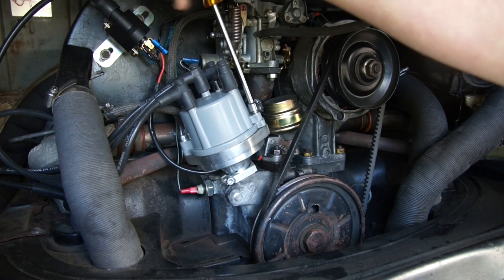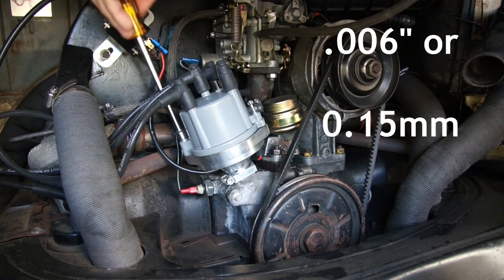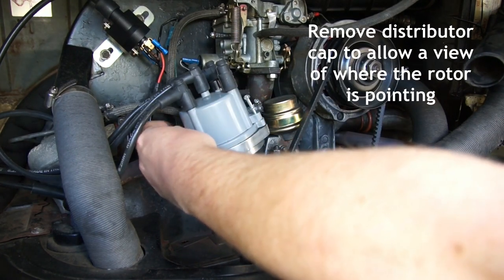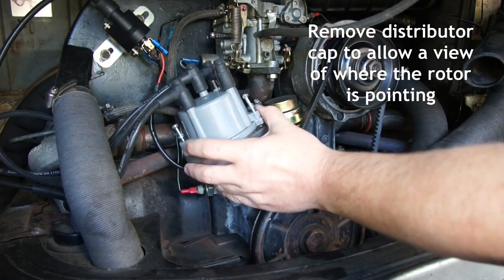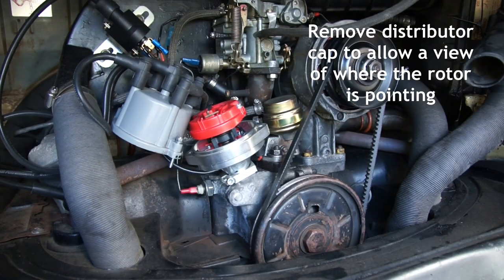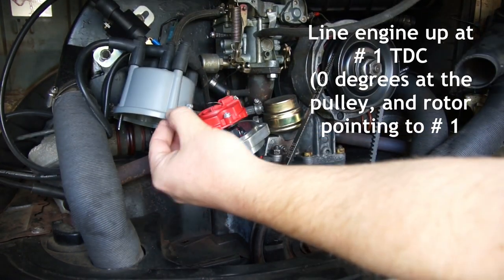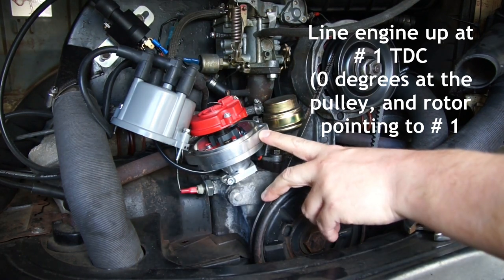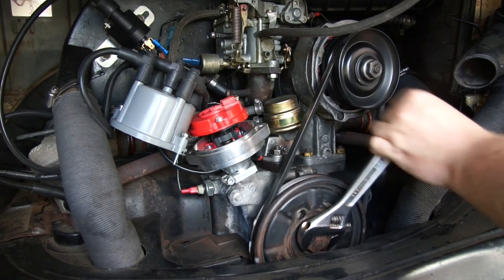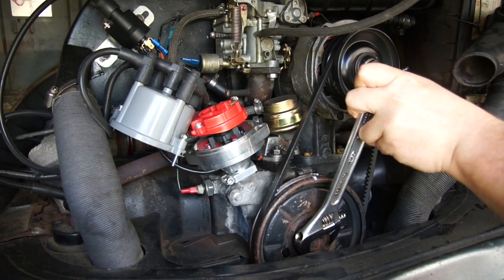I always use the recommended stock setting of 6 thousandths of an inch or 0.15mm when doing a valve adjustment. V-dub recommended this setting for all valves because if maintenance got missed, these V-dub engines were prone to burn valves. Here you can see I'm removing the distributor cap so I can see where the rotor is pointing. Next, I turn the motor over clockwise until the rotor lines up with number one HT lead, and the zero degree mark on the crank pulley is lined up with the split in the crankcase. Now that I have the engine lined up at cylinder number one, I can check the valves.